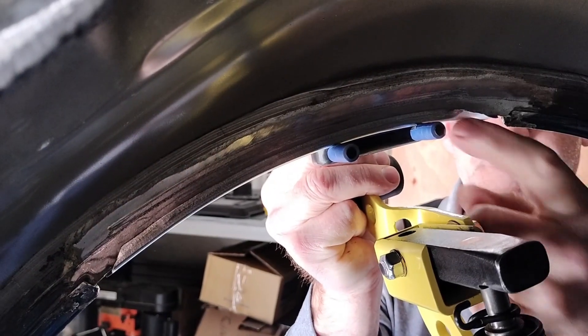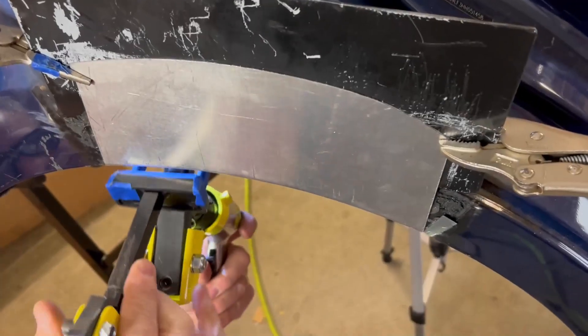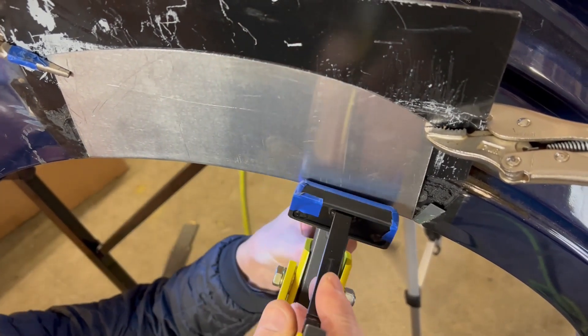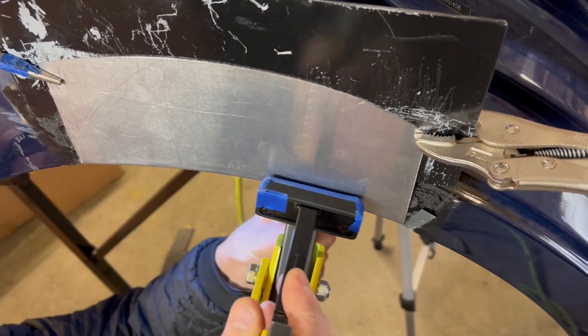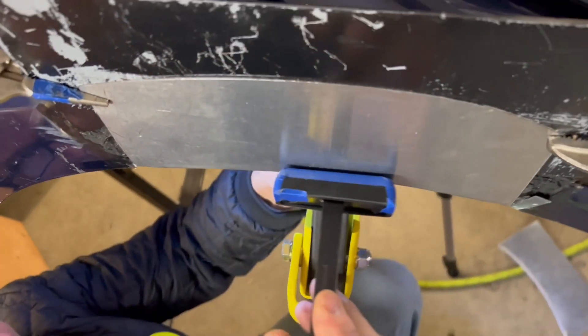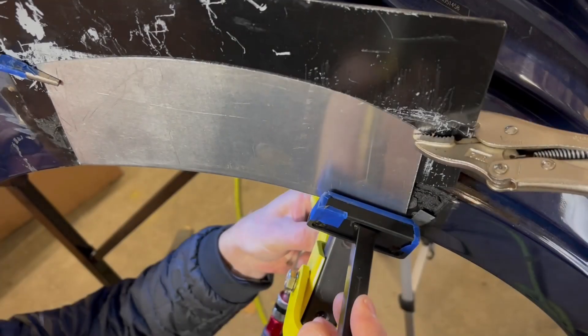The same goes for the guide pins. Now we're ready to begin. Remember to always wear safety goggles when operating this tool. We will demonstrate crimping a quarter panel flange. To start with, make sure your panel is fastened firmly in place before you start bending the flange.